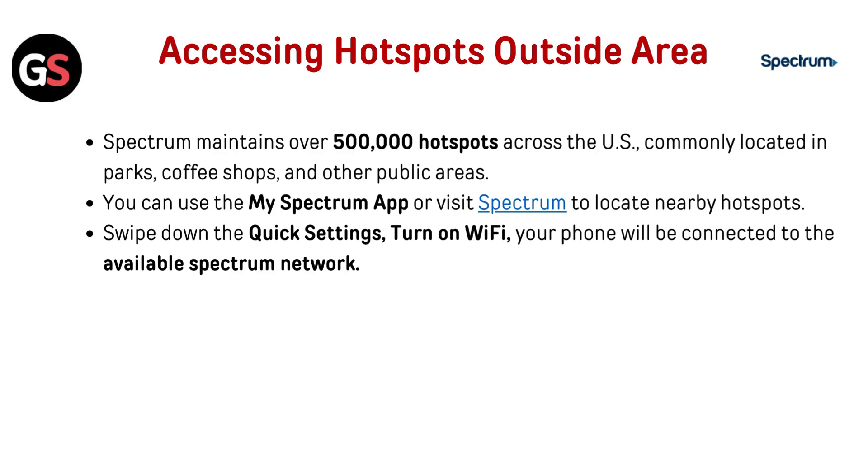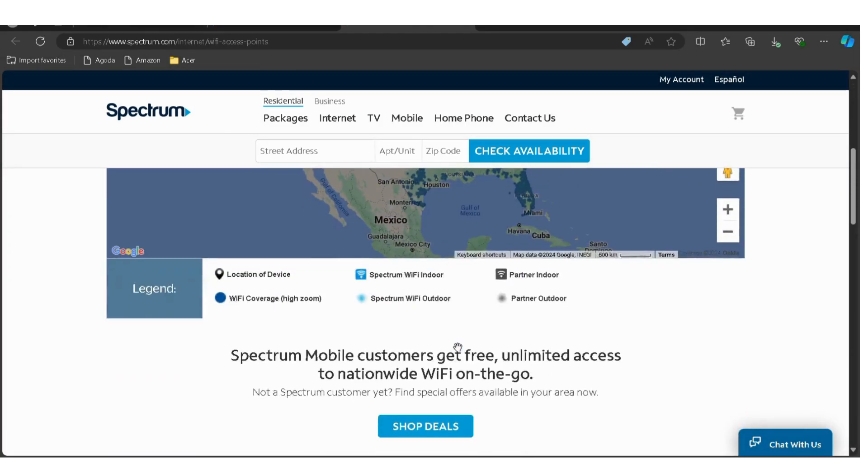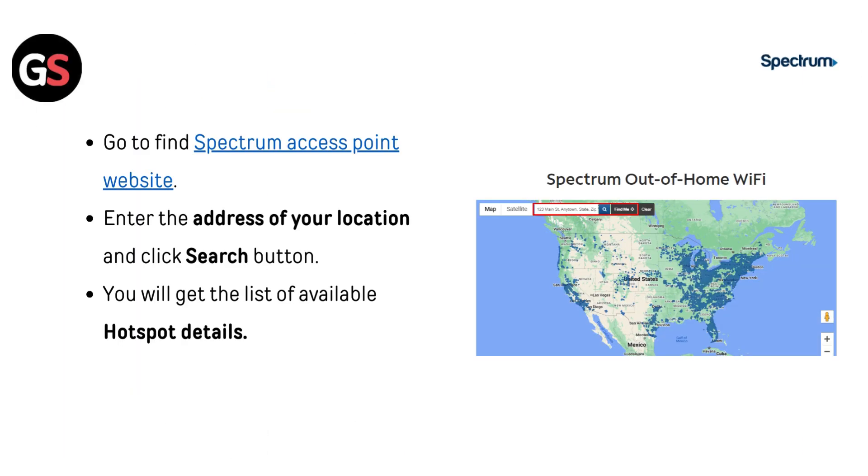Swipe down the quick settings and turn on Wi-Fi — your phone will connect to the available Spectrum network. Go to the Find Spectrum Access Point website (link in the description below), enter the address of your location, and click the search button. You will get a list of available hotspot details.